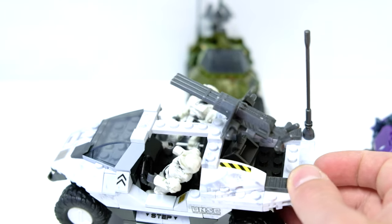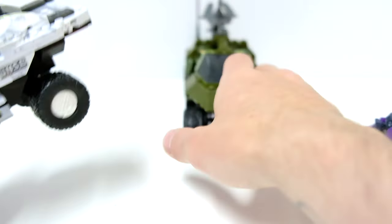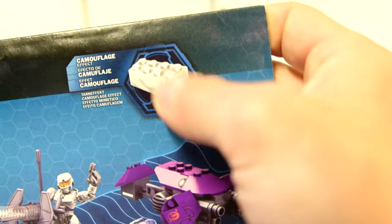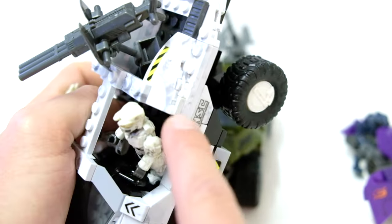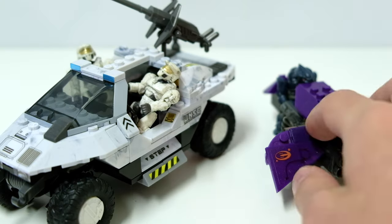Mega has a really good injection mold style for their camouflage bricks — they were patenting these from the very beginning and they've held up over time. Every brick is different, with weird little bleeding effects, smudging that makes them look dirty and battle-damaged. It's a really solid way to elevate your set and your pieces.